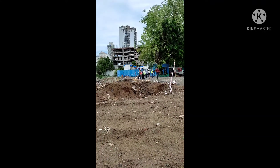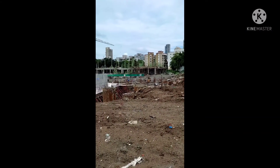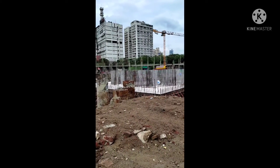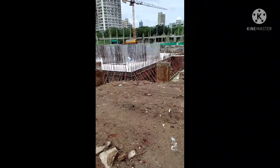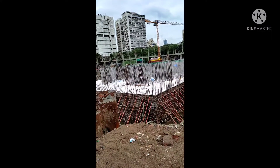Hello friends, this is the side of Dadar. Here is a statue of Babasaheb Ambedkar. This is what you can see in front of the main statue. It will be 450 feet in height.